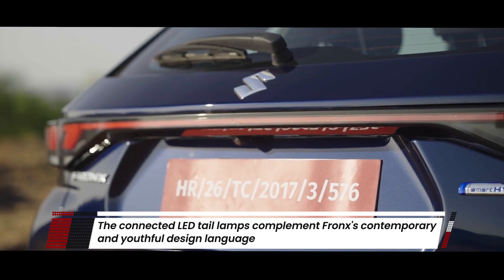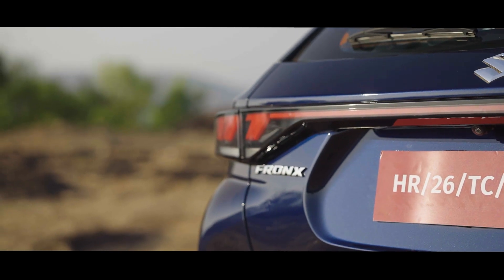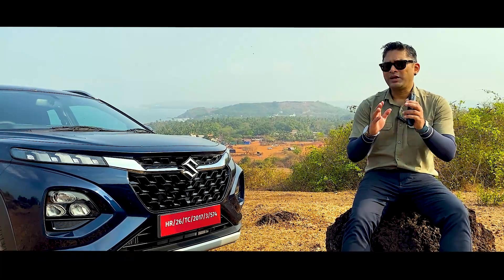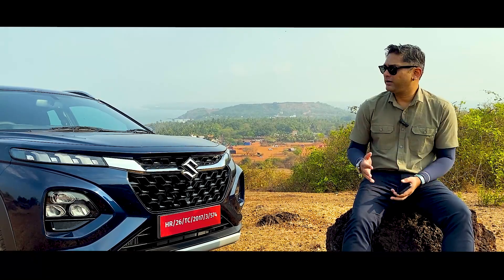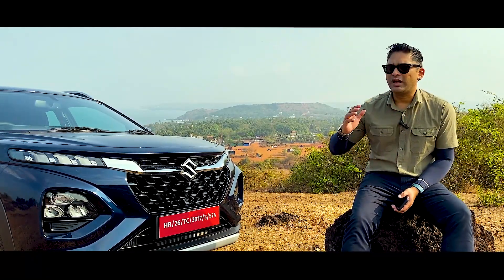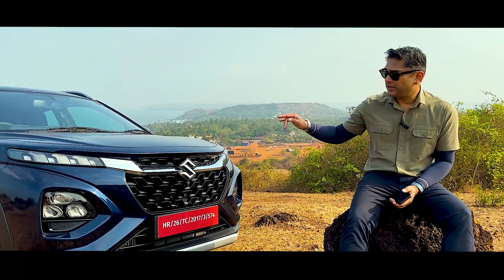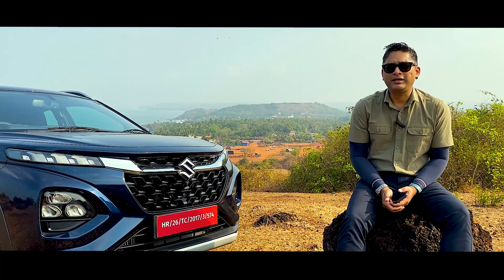I would say it's actually one of the better-looking vehicles that Maruti has come out with. Sure, design-wise it's based on the Baleno and the Grand Vitara, but in some ways it muscles both of them out because it looks a lot better. Why don't you let us know what you think — does this actually beat the other two vehicles or not?